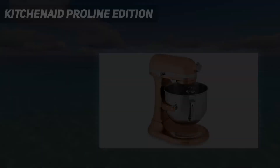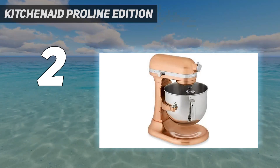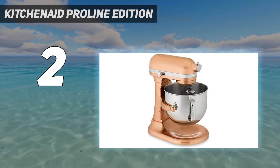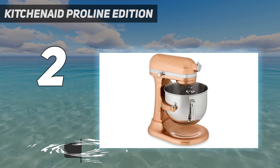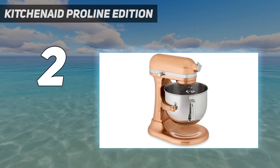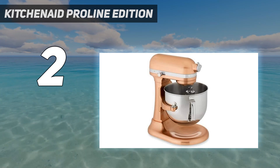Number 2 on my list: the KitchenAid Proline Edition. The KitchenAid 7-Quart Proline Stand Mixer easily handles all recipes, and it is our recommendation for bakers looking to make larger batches. O'Brien has had the same machine for 15 years. 'I love my KitchenAid,' O'Brien says. 'I felt like a real grown-up when I got my first one.' Her favorite is the biggest one she can get.